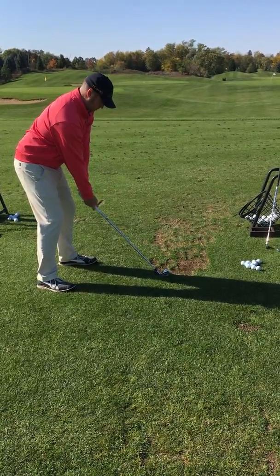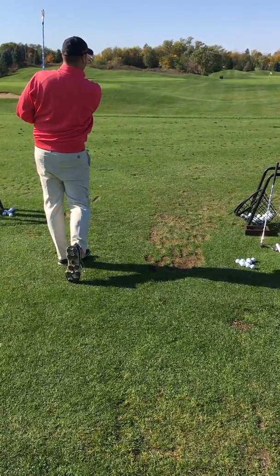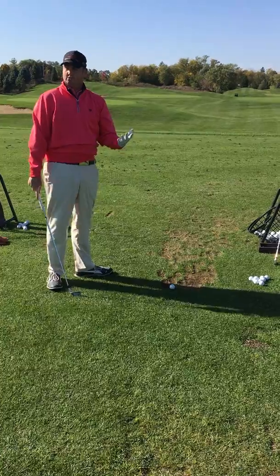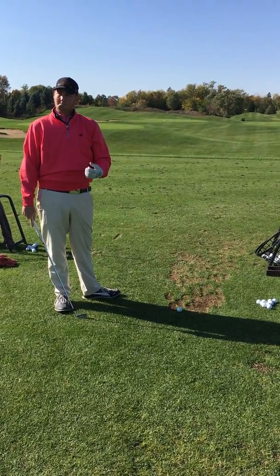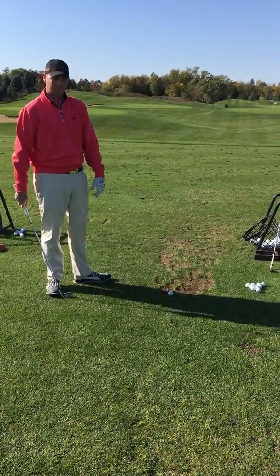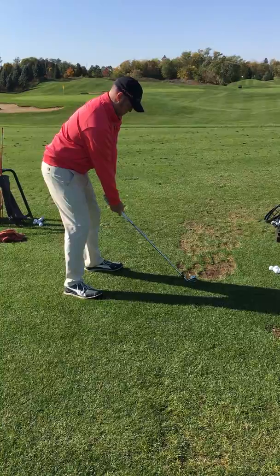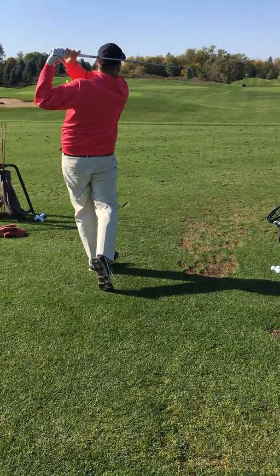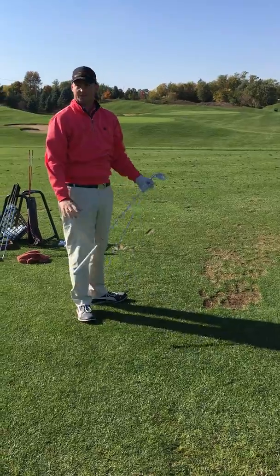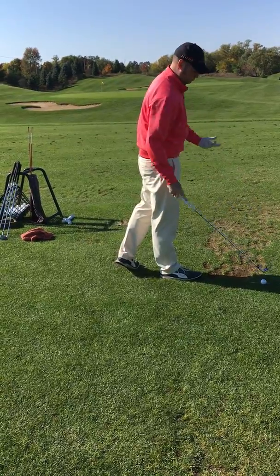I really want to come out, ball through, hold my pose. That one went a little right — so obviously, what did I do wrong there? It came outside in — the swing path came way inside out, going outside in. So I need to come more from the inside. The ball does not lie — the ball will always give you good feedback on what you're doing wrong and what you're doing great.